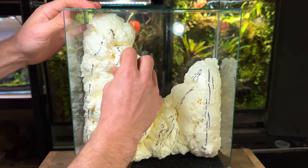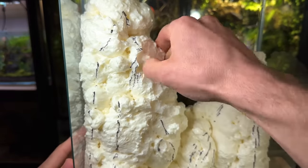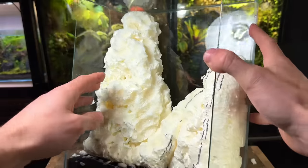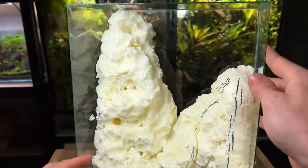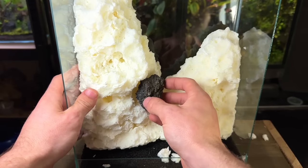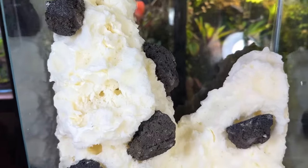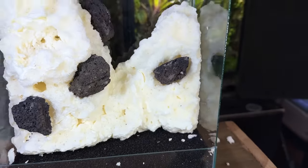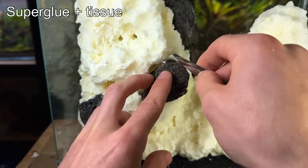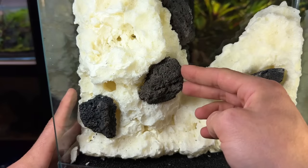Next I started carving the foam, primarily focusing on the areas I want the water to flow down. These areas need to be slightly deeper and will help determine the flow of the water. I did the majority of the carving by hand as it was very easy to just pull the foam out with my fingers. Now that all the foam has been carved I want to add a few pieces of lava rock throughout the waterfall to add a little more depth and interest. By the end you won't even be able to tell between the rocks and the foam. To secure them I'm using the super glue and tissue method — I wedge some tissue between the rock and the foam and soak it in super glue. It dries quickly and forms a strong bond which is 100% plant safe.